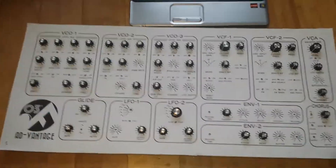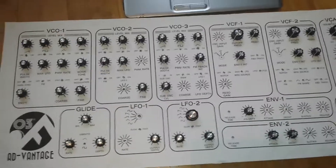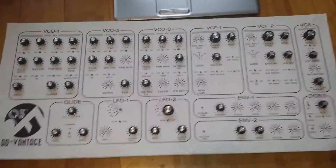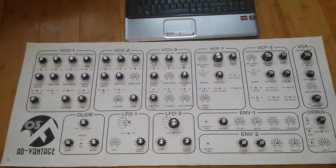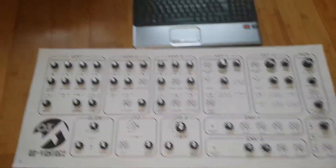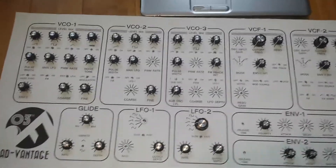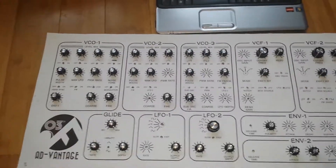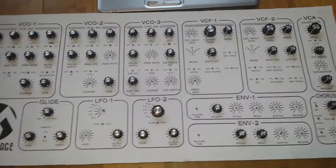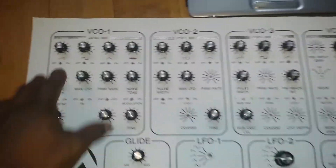Hi guys and welcome to another part in my analogue DIY synthesizer tutorial project videos. This is just basically an update to the front panel design, and a big thank you to the guy who subscribed like Sonic 303 for designing this front panel. This is just a basic print to see how it's pretty much finalized and to see how well all the controls go together.